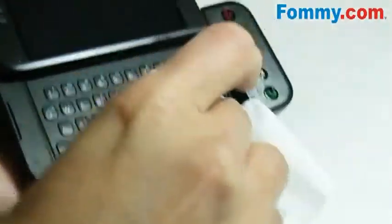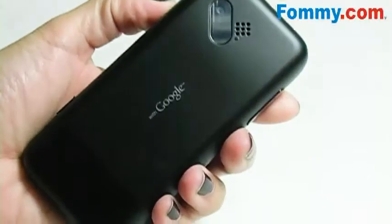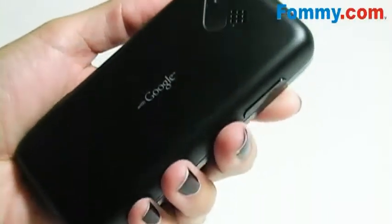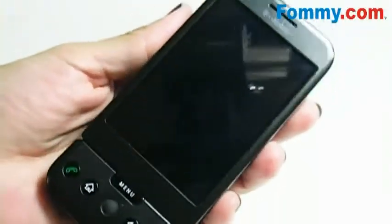So it's good for your device, it's not harmful to you, and it smells really good. The phone looks really great — bacteria-free, no visible residue, and it smells really good.